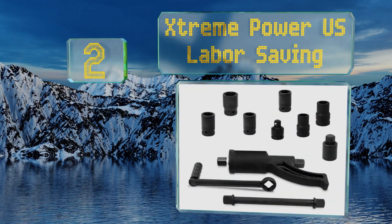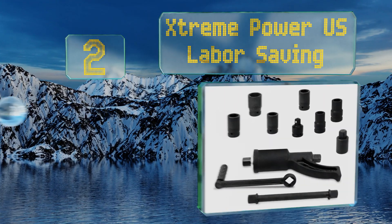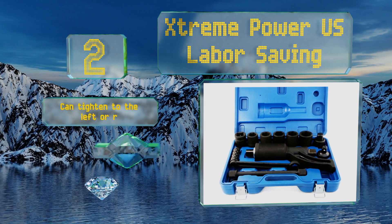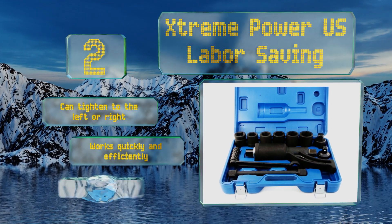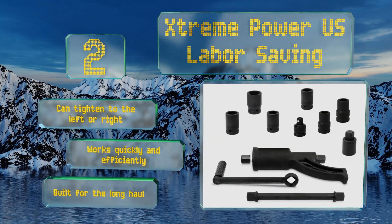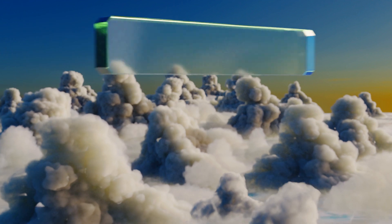At number two, the reliable Xtreme Power US Labor Saving can get the job done even after other tools and cheetah bars have failed. It comes in a kit with eight sockets and an extension, and will loosen tough fittings with minimal effort on your part. It can tighten to the left or right, works quickly and efficiently, and is built for the long haul.